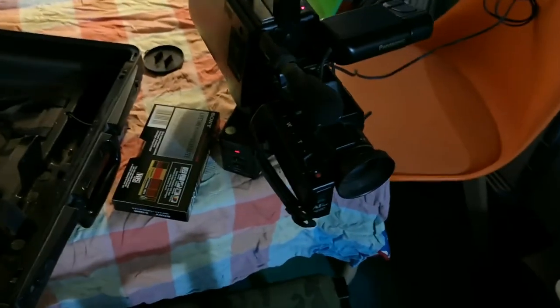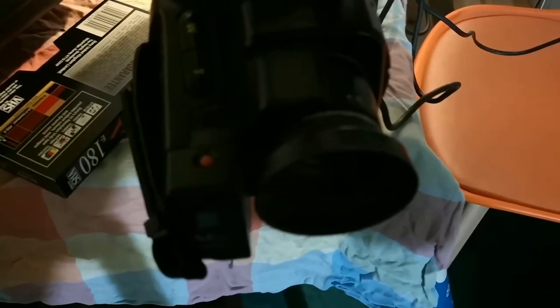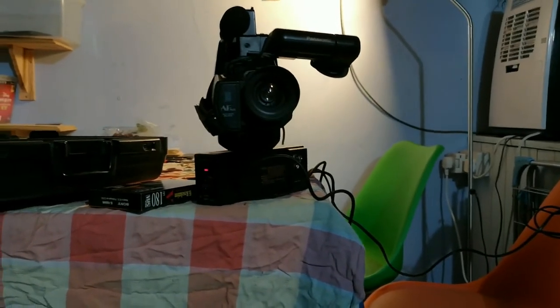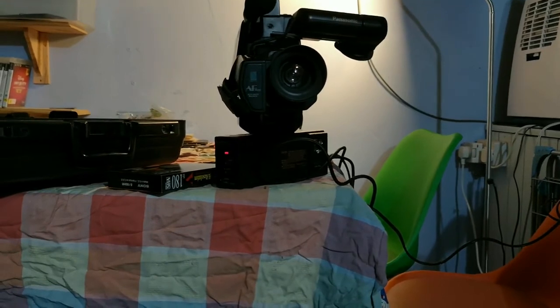This is actually being recorded a few days later but will be published on the same day as the original M7 video. What we have at the moment is a recording video camera which does indeed seem to be recording. If I move something close to the lens it tries to autofocus. So this is the M7 I acquired the other day - it's my second M7.